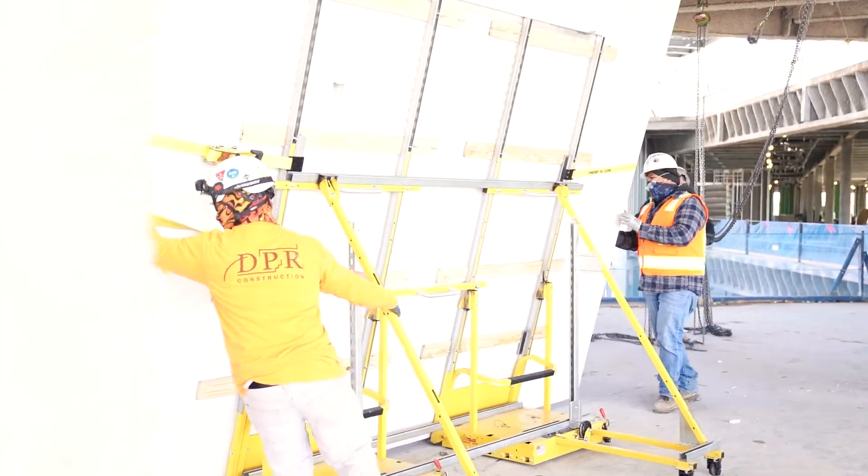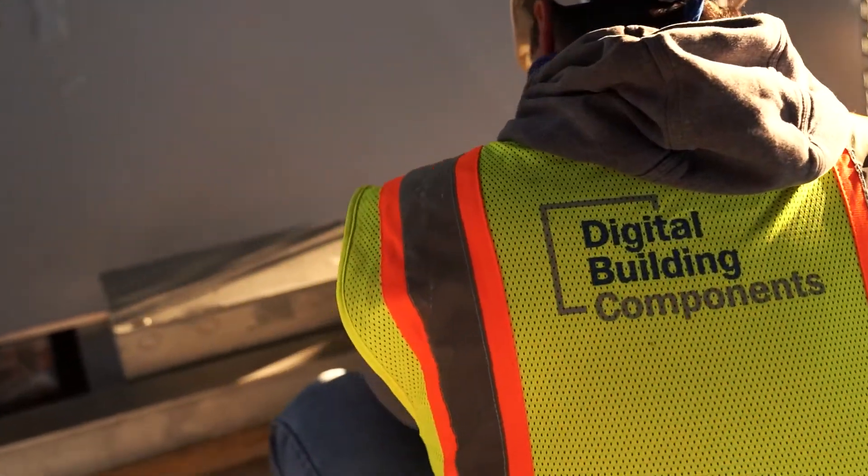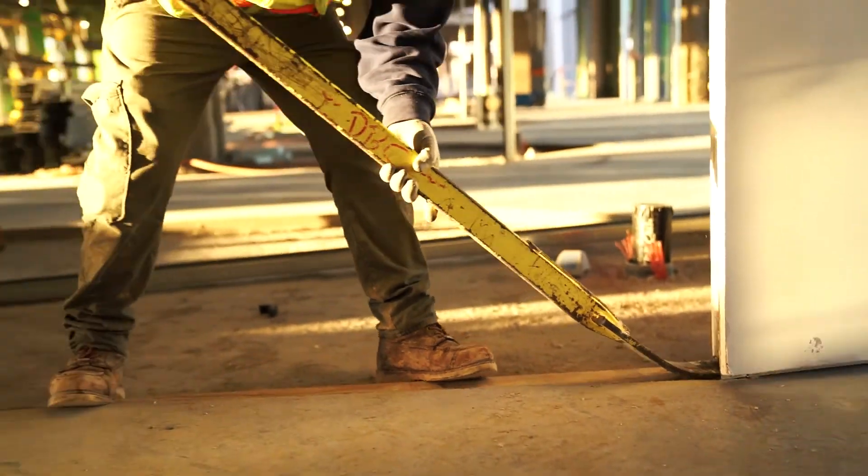These headwalls are approximately 13 feet 6 inches tall by 10 feet wide, and each headwall weighs 1,500 pounds. So we had the rigging equipment and methodology to install the headwalls in place, which was pretty challenging and exciting — we achieved a faster install of the headwalls.